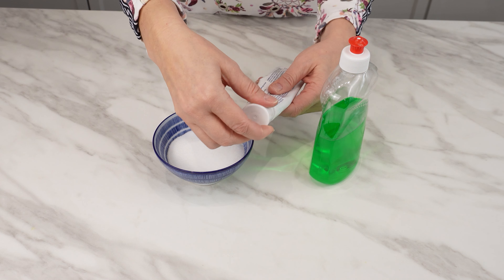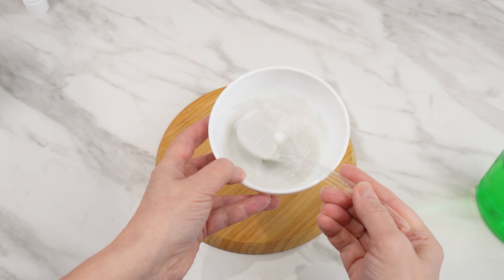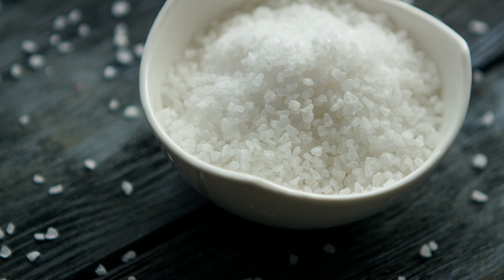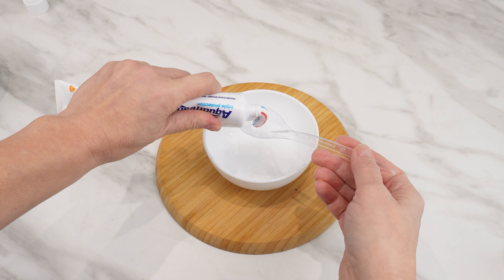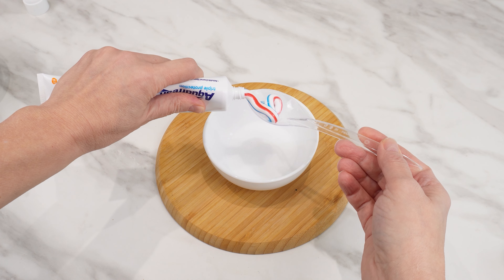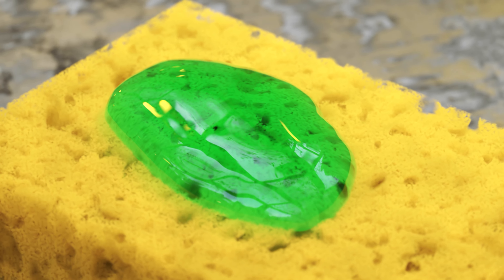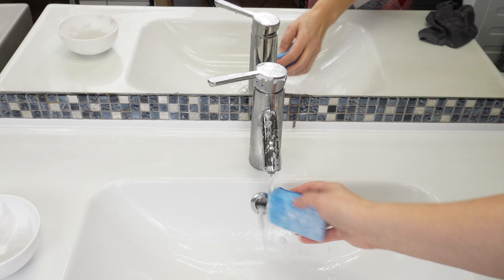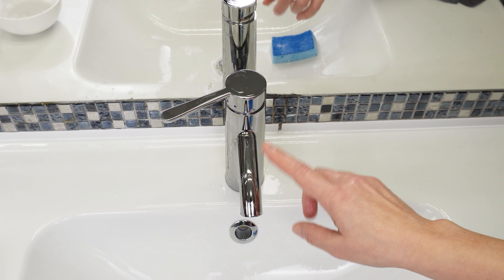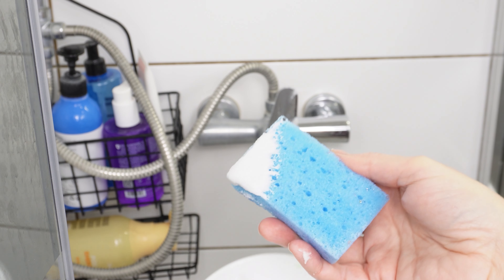The three ingredients are inexpensive, which is why I have more money left in my wallet instead of spending it on expensive products — yet the effect is the same. This homemade paste cleans, disinfects, and leaves a perfect shine. Salt has always been used for cleaning, toothpaste additionally disinfects surfaces and leaves a pleasant fragrance, and dishwashing liquid removes dirt, grease, and various deposits. Therefore, this mixture is perfect for the bathroom and has extraordinary cleaning power.